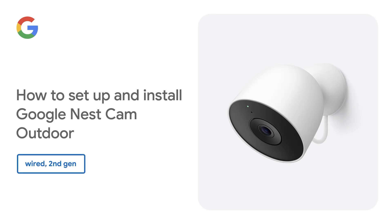How to set up and install your Google Nest Cam Outdoor, wired, second-gen.